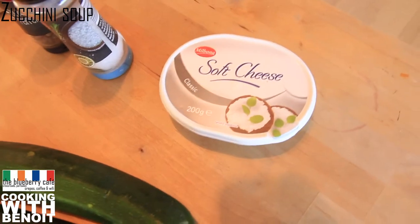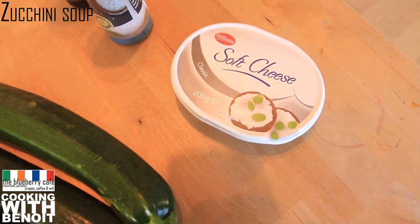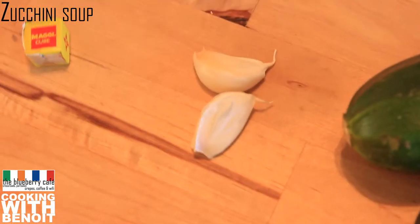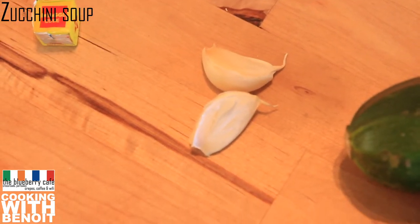A hundred grams of cream cheese, or you can also use the Laughing Cow portions — you know, the French cheese — that will be a good alternative solution. I like to add a couple of garlic cloves to my soup, but that's a personal choice. This is optional for this soup.